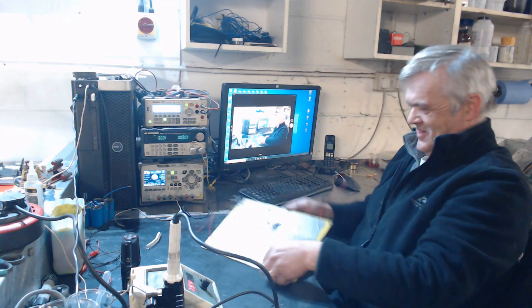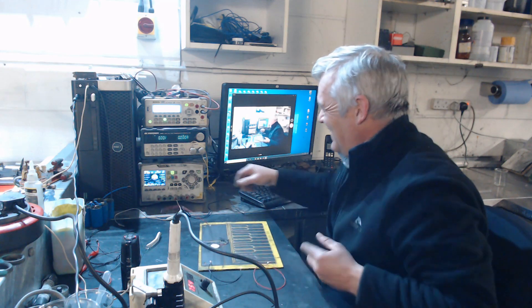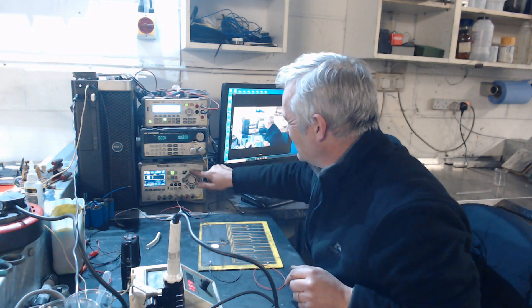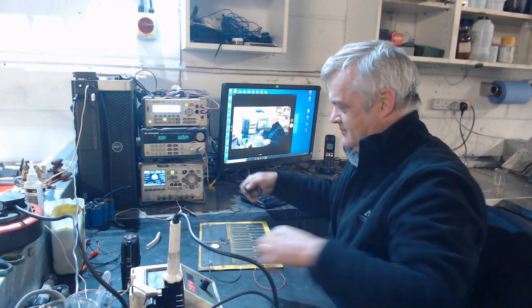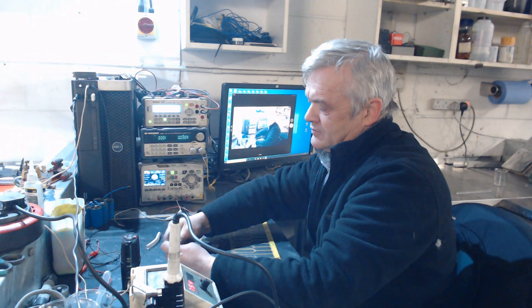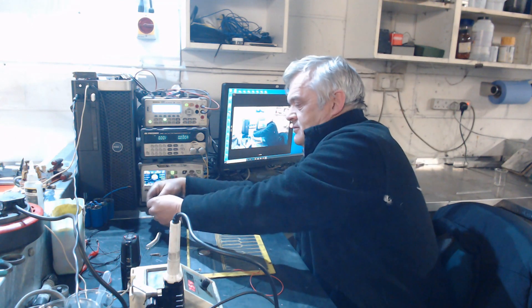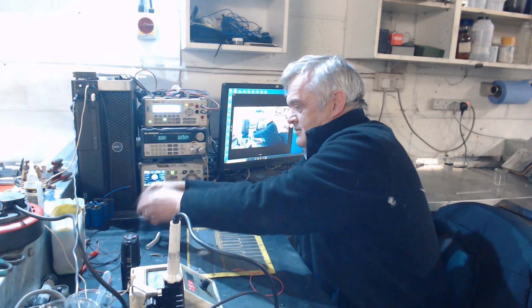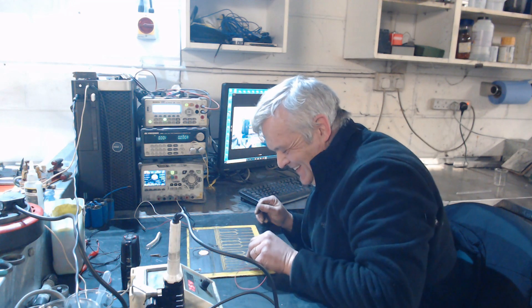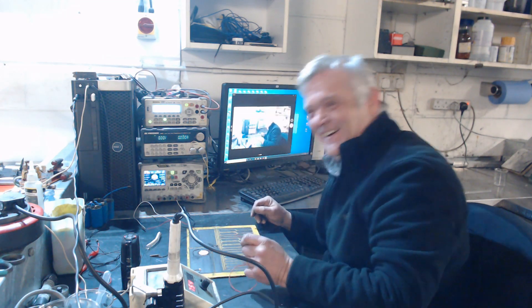Okay, there we go, soldered on. Let's give it a go. We'll put that at 9 volts. Let's give it a go.